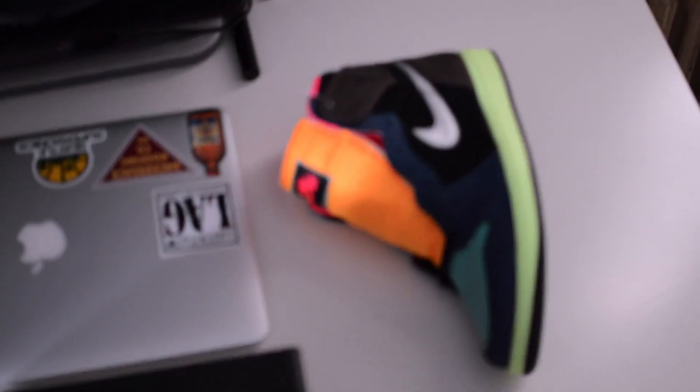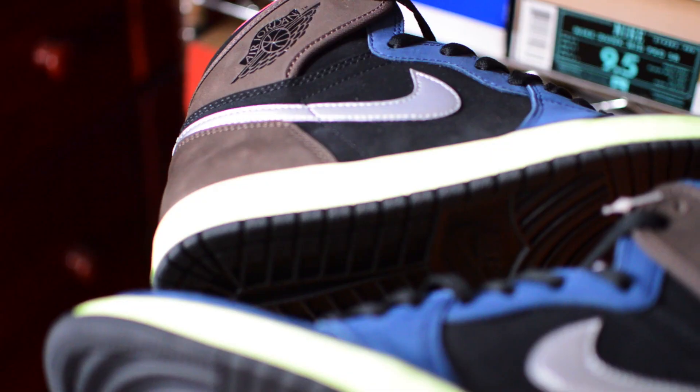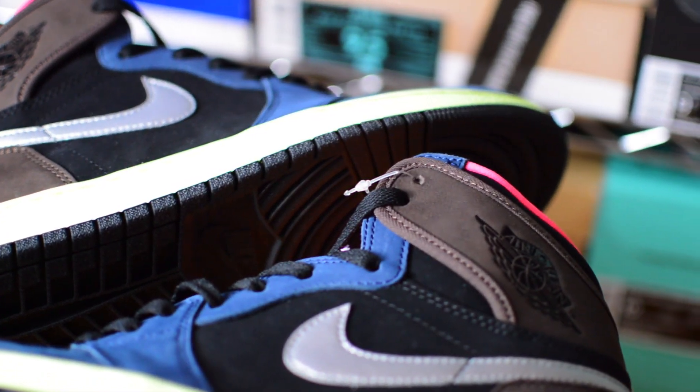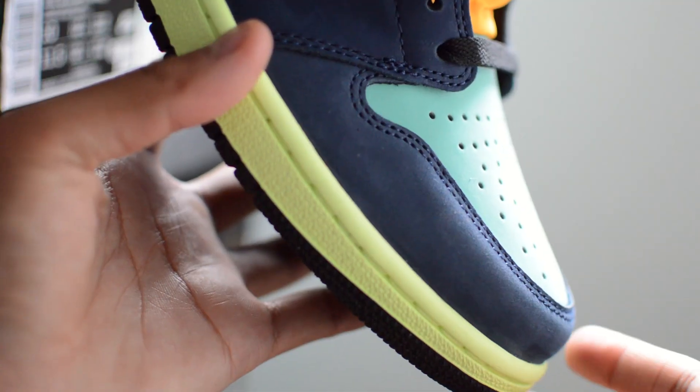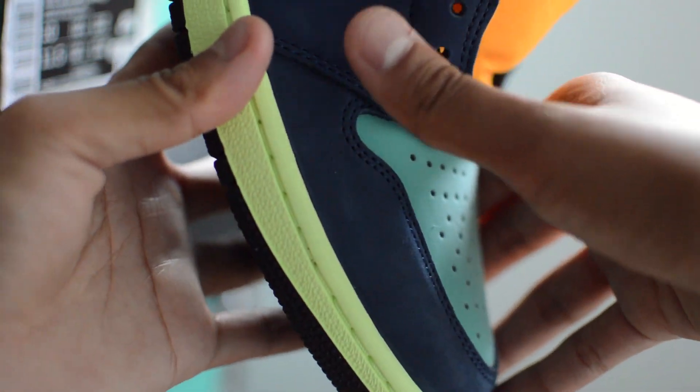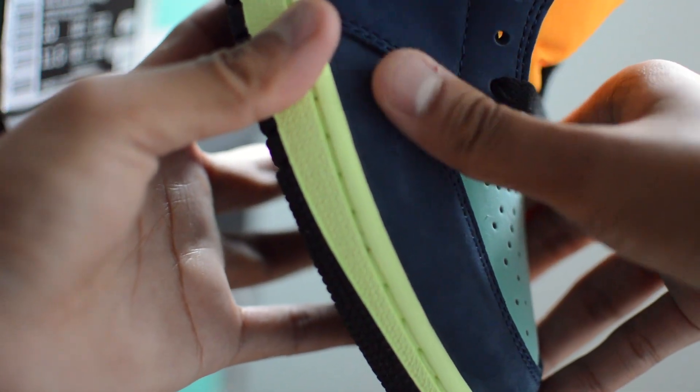I'm not sure what the materials were like on those dunks, but on this pair it's an all-over suede with a decent feel. It's not a high-hair suede — rather a muted, matted type. It does have a nice soft, buttery feel, and you get that color change when you run your fingers through it, which is definitely nice.